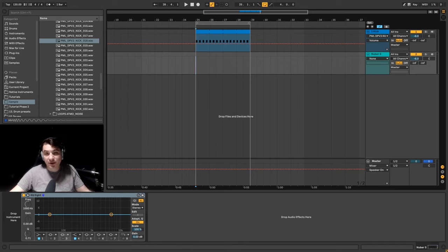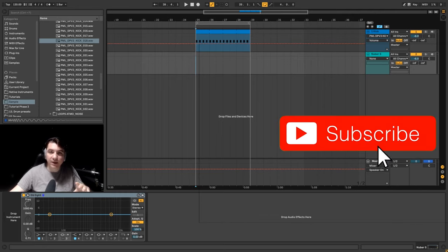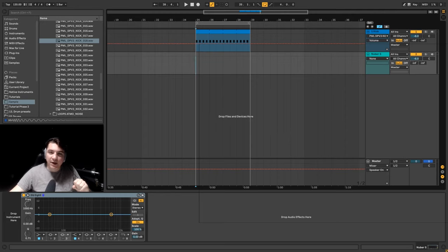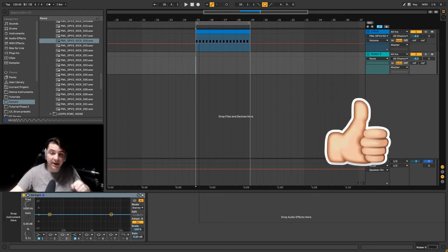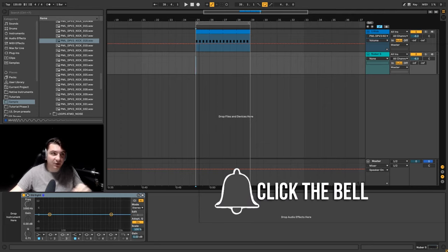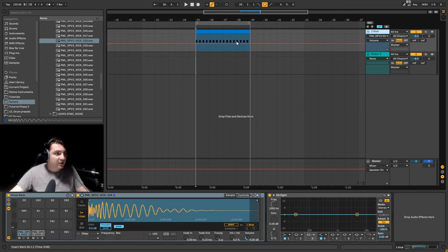Hey guys, in today's tutorial we are going to make a rolling techno kick and bass. We are going to layer the bass so that it will be a bit more gritty and interesting. We are going to use the kick as the source of the bass, using reverb and delay to get that bass sound. Don't forget to subscribe and hit the bell button for notifications.